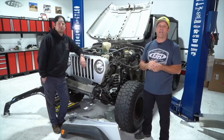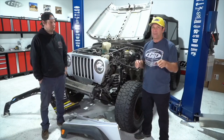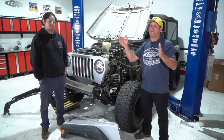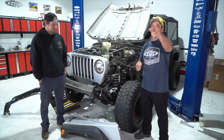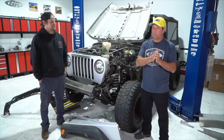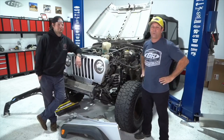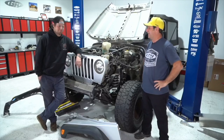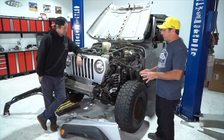Today we're going to be talking about tube fenders and associated parts. We will be covering everything from CJ, YJ, TJ, LJ, JK, JL, JT, and Gladiator. So no matter what Jeep you've got, we're going to talk about what it takes to put fenders and some other things on your Jeep. Pay close attention — you're going to love it. First off, what I want to talk about is your options when it comes to the factory fender.